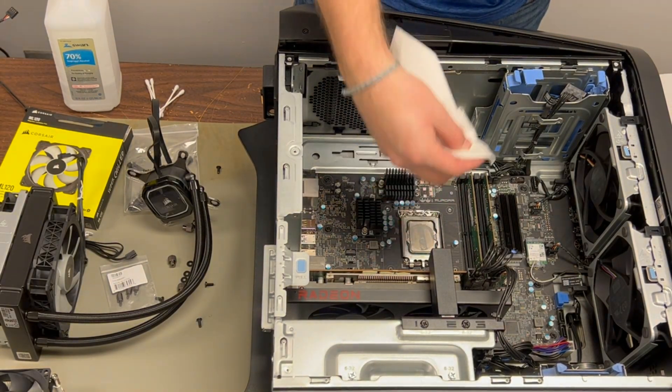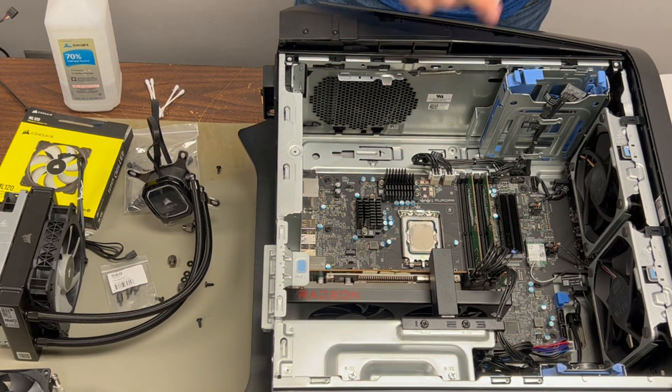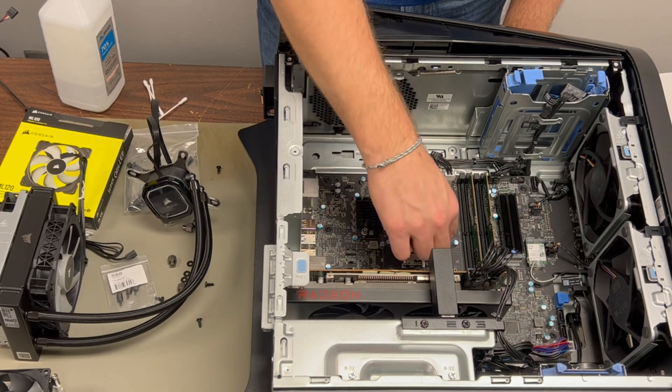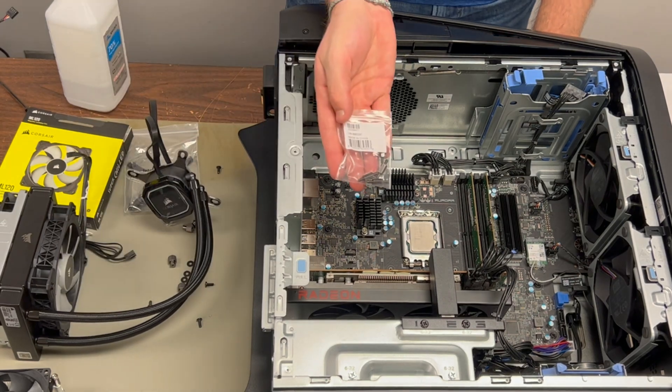Next step is to clean off the old thermal paste. Since the pump head comes with new pre-applied thermal paste, there's really no right or wrong way to do this. I came in first with a paper towel to get up as much as I could, then came back with cotton swabs dipped in isopropyl alcohol to clean the rest and get into the crevices. Now that the CPU is clean and ready, it's time for our mounting hardware.